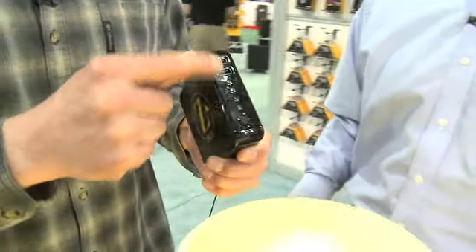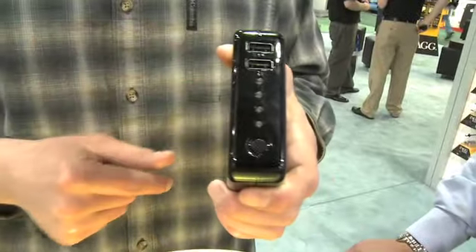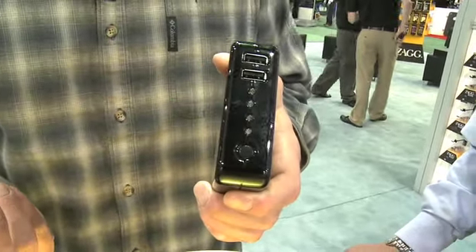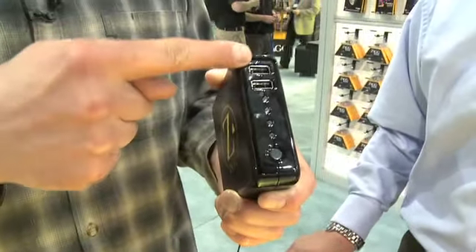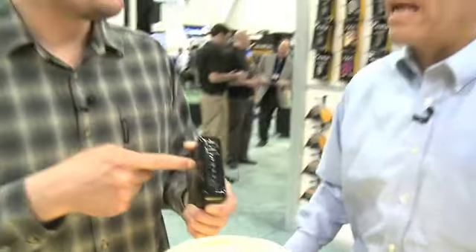So we're plugging into one of these two USB ports. That's correct. When we're traveling, the iPhone is notorious for just dying on you when you need it the most. So now we can plug it in here, and as soon as we plug it in, we're starting to get a charge? Absolutely. And it actually charges faster than a standard USB charge.